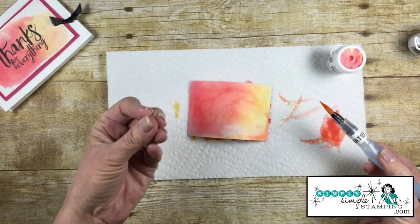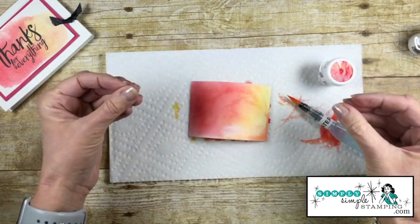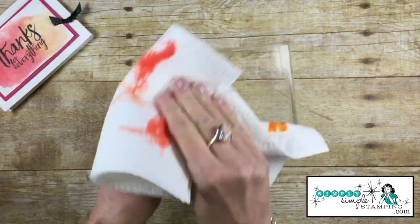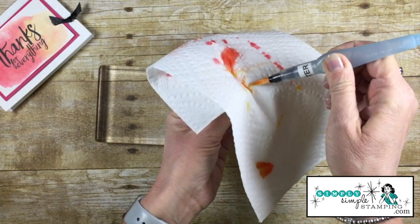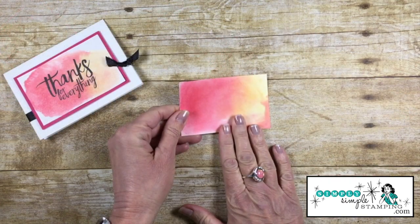Isn't that gorgeous? Talk about vibrant — that is one thing you're going to love about Brusho: great vibrant colors. We want to set this aside to dry. While you're waiting, we can take that paper towel and clean off our block, and also clean up the Aqua Painter — just squeeze some water through the barrel until it runs clean. Now we have that piece dry.